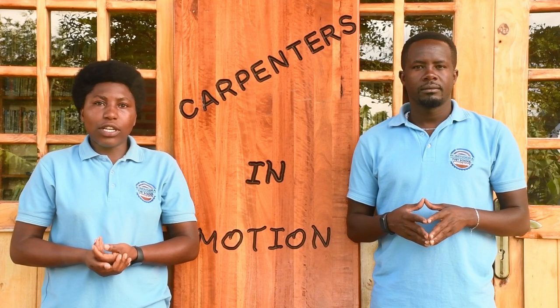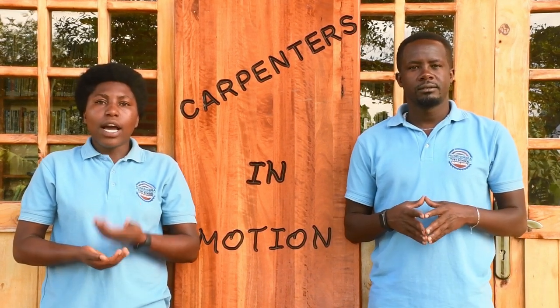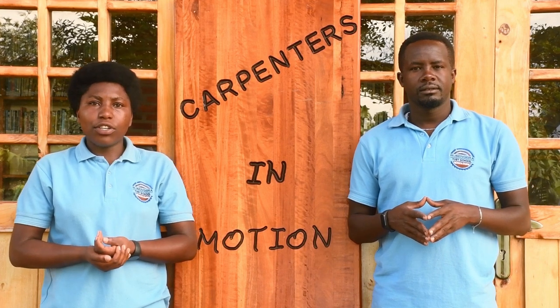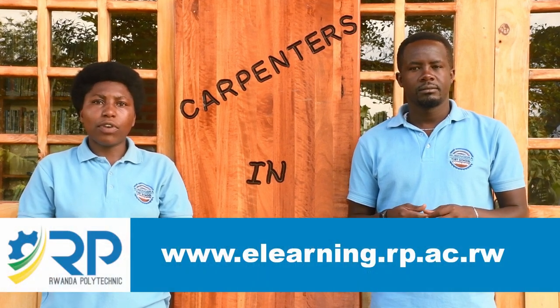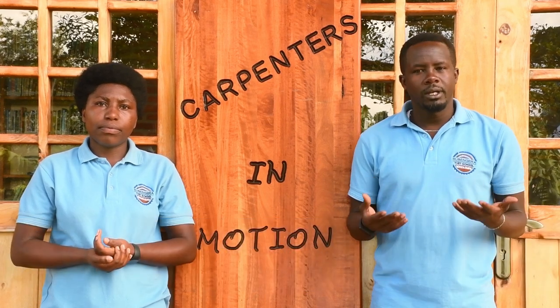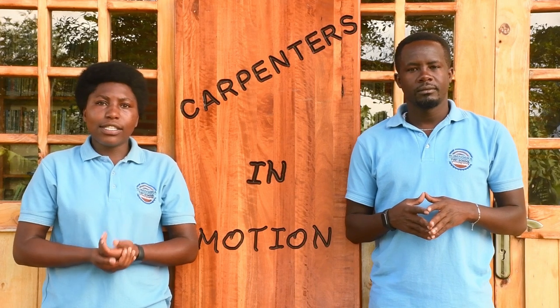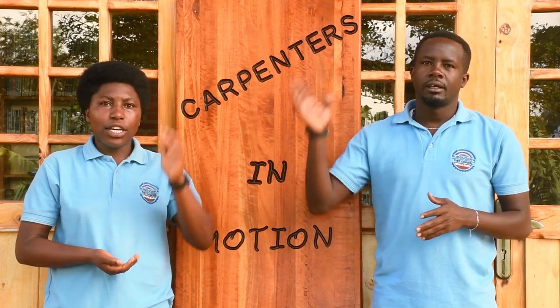Hope you enjoyed the lesson. Once again, we have learnt a lot from this. As usual, you can find this video on the e-learning website of Rwanda Polytechnic for more repetition. We welcome you again for the next session. Until then, stay safe and goodbye.